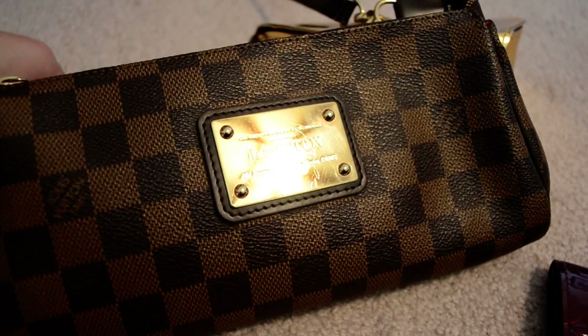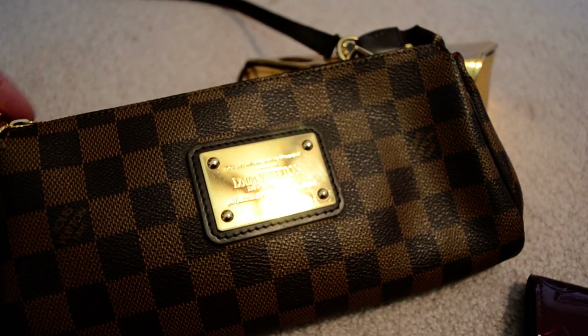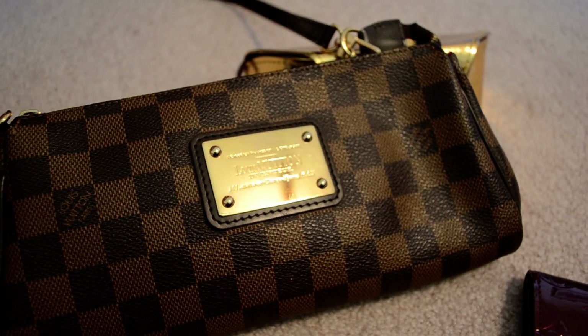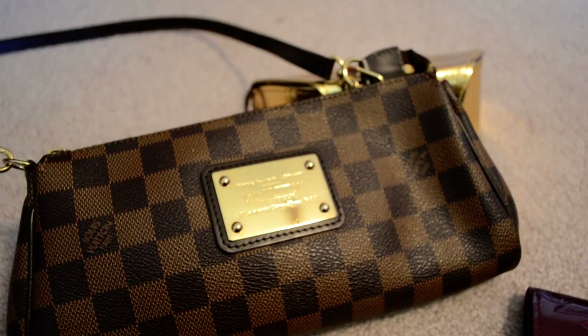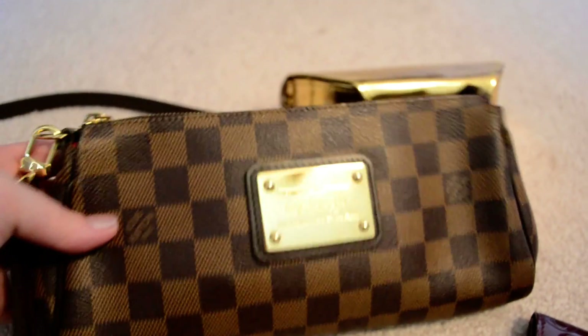It's great because it has this attached little chain handle so you could use it as a clutch, and you can also just put it over to one side so you could easily put that on your wrist. But then it also comes with the long straps so it makes it really easy to wear cross body and use as kind of an errand bag.